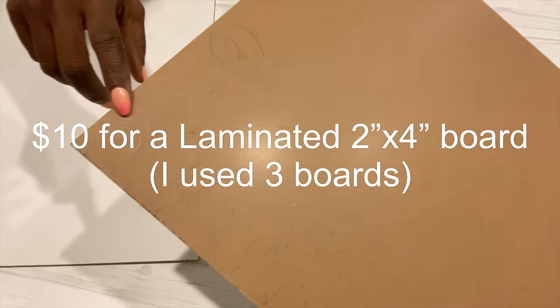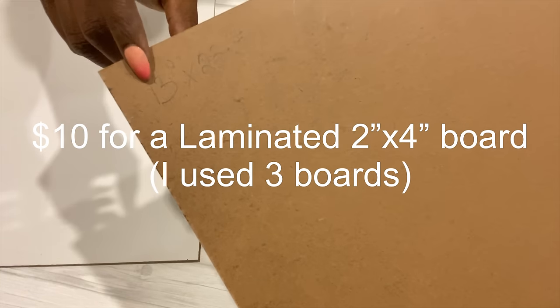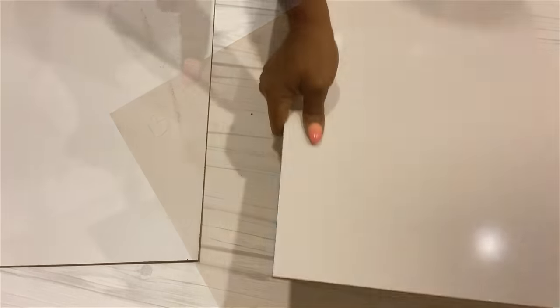I got boards from Home Depot that are laminated. These boards are cheap, and I cut each and every one of the boards to size. As I was cutting, I made sure that I wrote down the measurements to make it easy for me to install them.